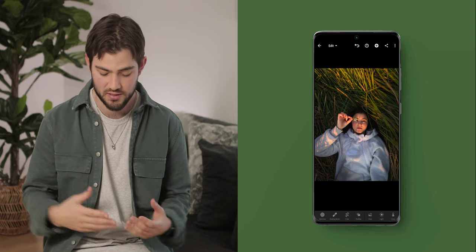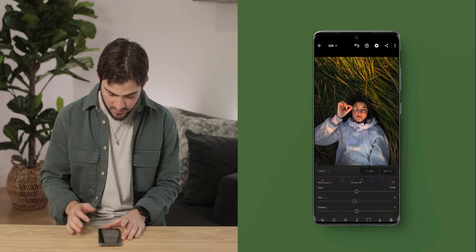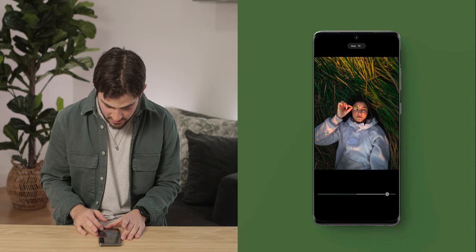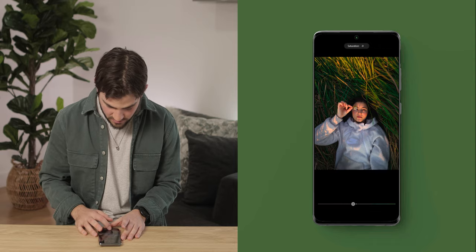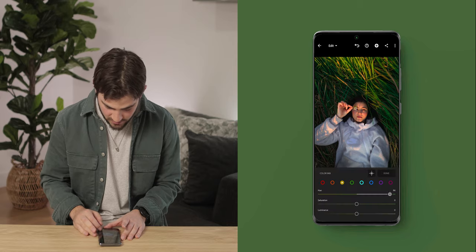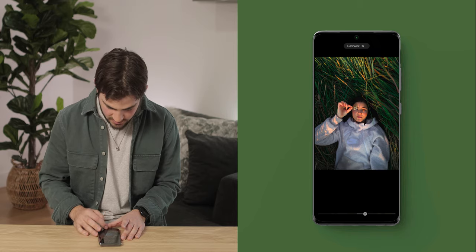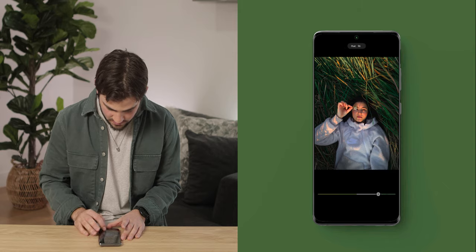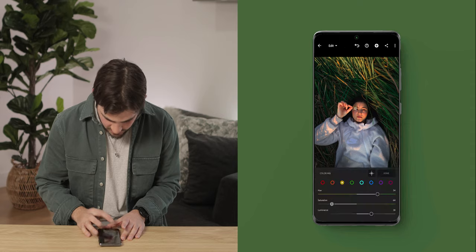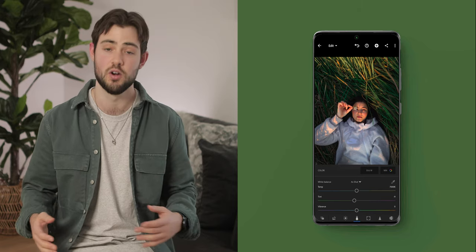The next thing I want to do is change the color of the grass around her — it's a little too orange and looks a bit dead. I want to give it more of a bluey, greeny tinge, so I'm gonna go into the color slider and change the hue of our greens. I'll bring that up, bring the saturation down slightly, and bring up the luminance. Similarly, I'll drag the yellows all the way over to the left, bring down their saturation, and bump up the luminance slightly. There's already a huge difference in the color and the overall mood and feel of the image.